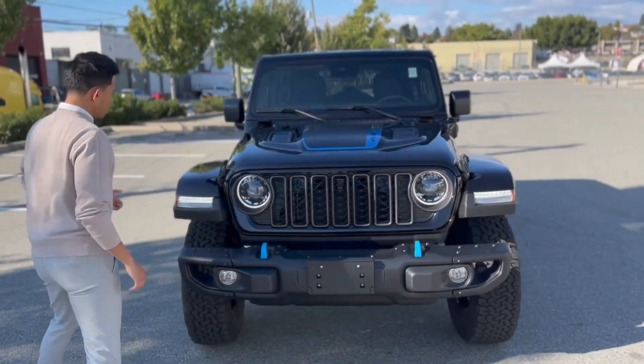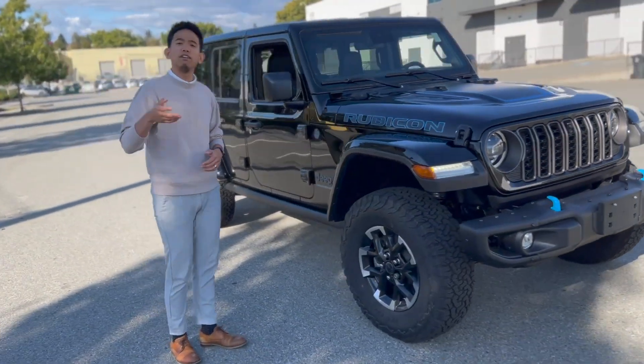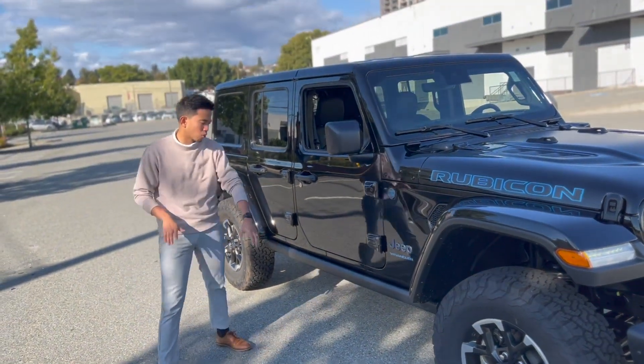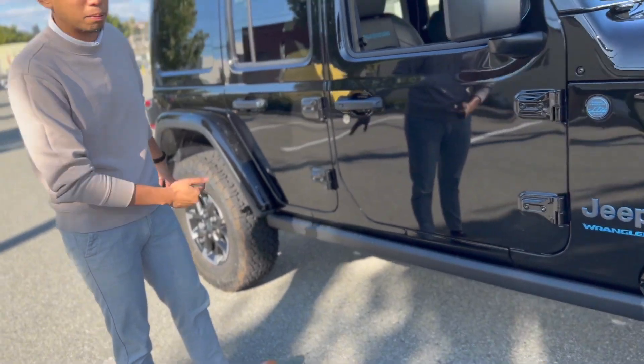On the Rubicon X you're going to get 33-inch tires, with an optional 35-inch tires on the gas model. Of course on a Rubicon you get the rock rails for more off-road capability, and underneath the vehicle you get skid plates as well.